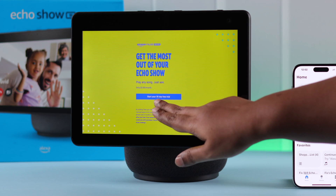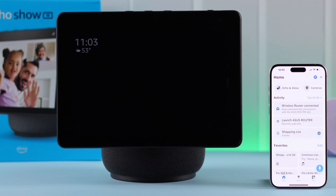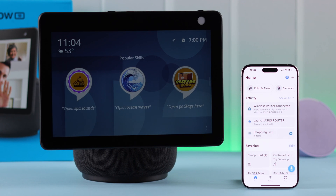You're almost there. Now the setup is complete. You can now explore everything on your newly set up Echo Show 10 and talk to Alexa as well.